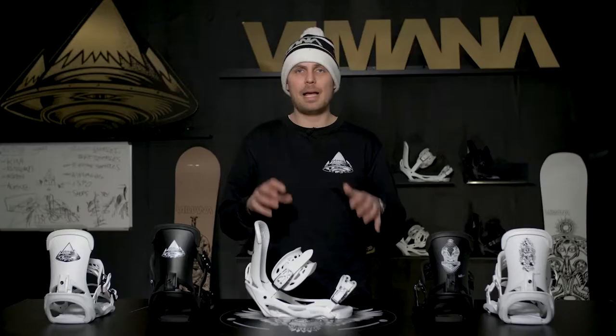Both the high back and the base of the binding are quite stiff to give you good edge-to-edge response, but the straps are a little bit softer so you can tweak out your methods.